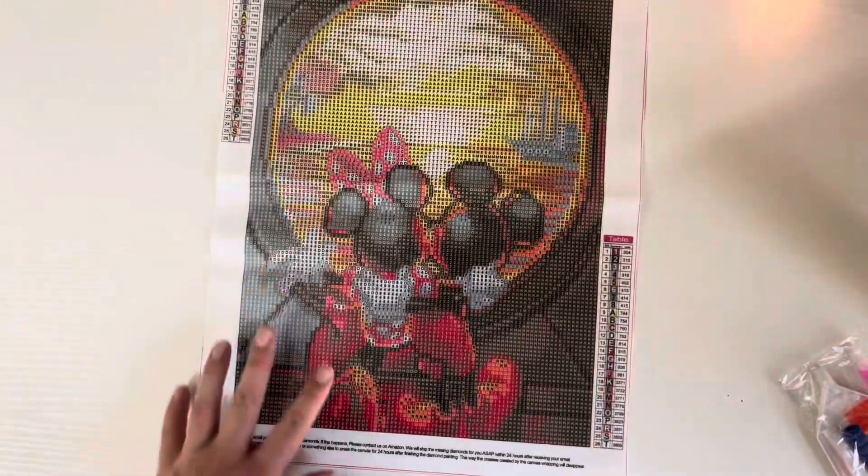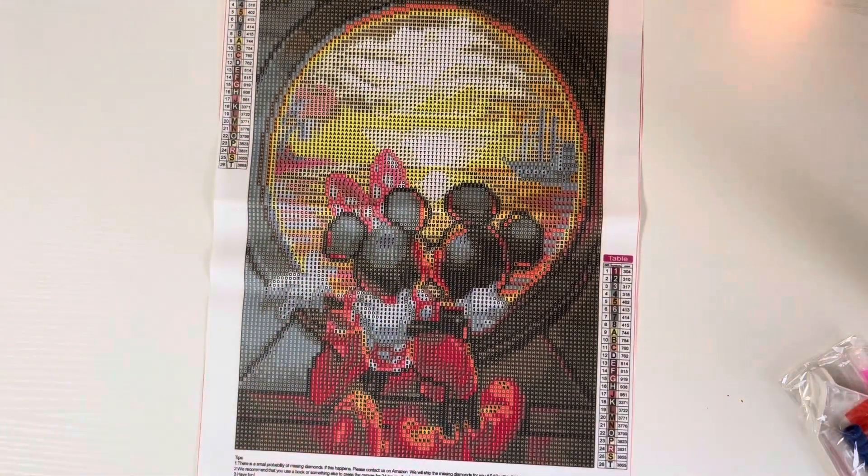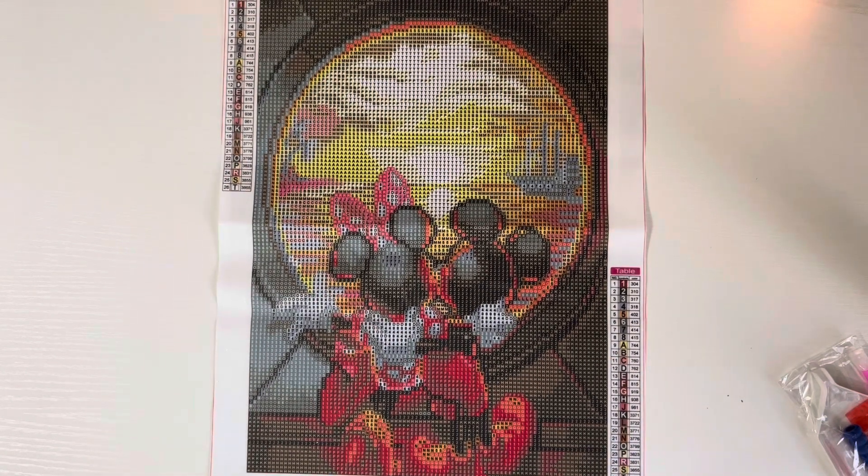That's it — short, sweet, to the point. Super cute little Mickey and Minnie looking through the porthole of a cruise ship. Thank you so much for watching and for being here. If you're interested in wax and diamond painting videos, this is the channel for you. Feel free to like, comment, and subscribe — I'd be happy to have you. Until next time!